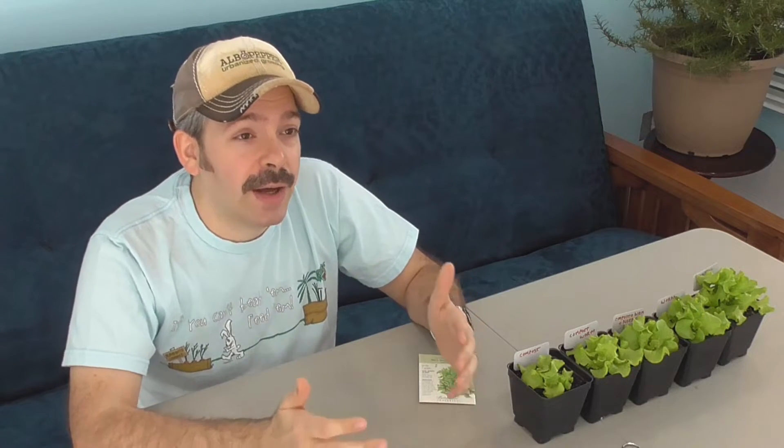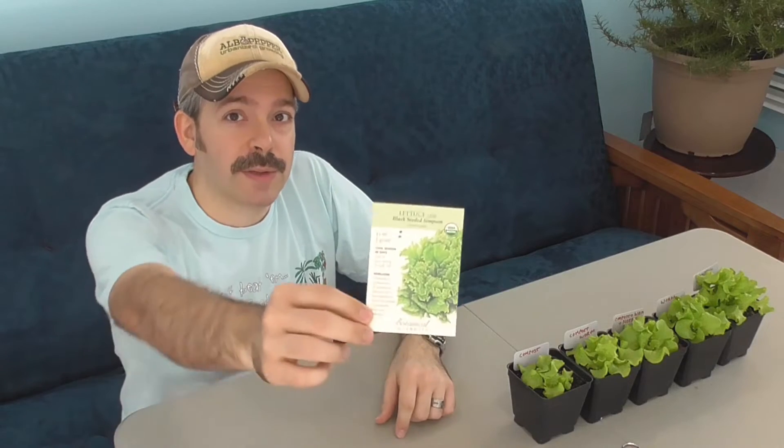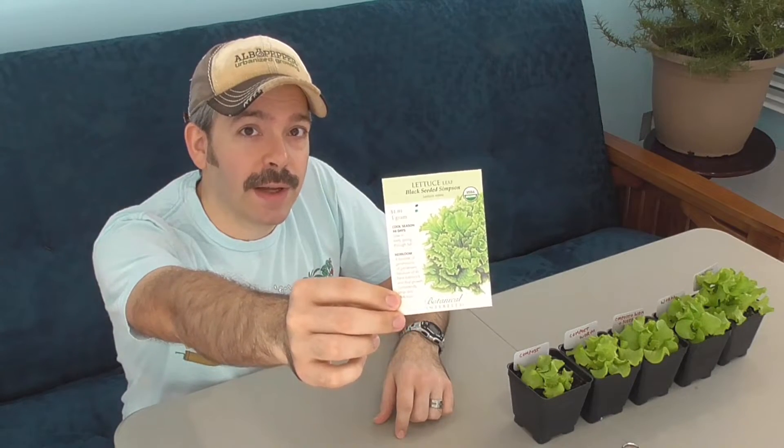I want to see how this compares to other things when you're looking at using containers and maybe something like a seed starting mix. I have here some different lettuces, and first I want to show you the specific variety of lettuce that I'm growing.